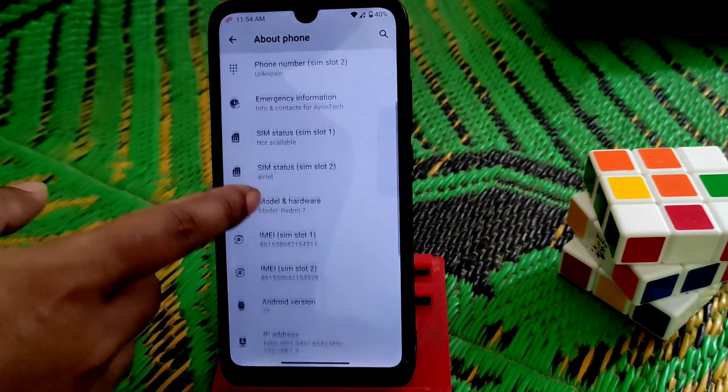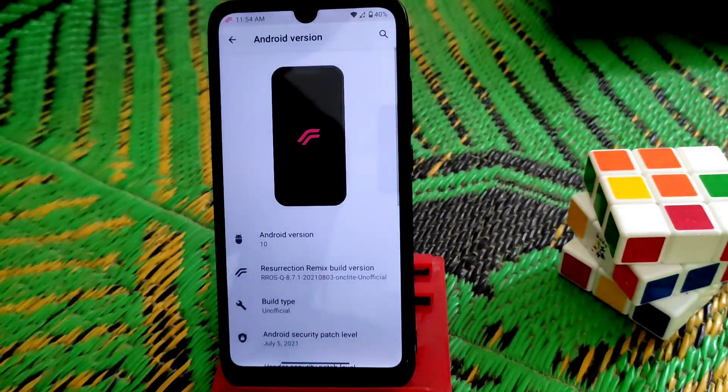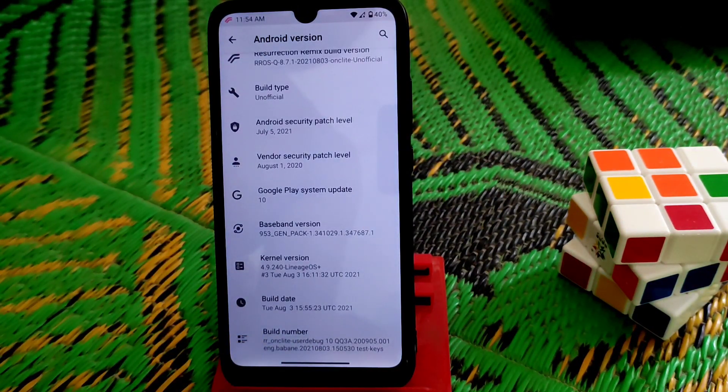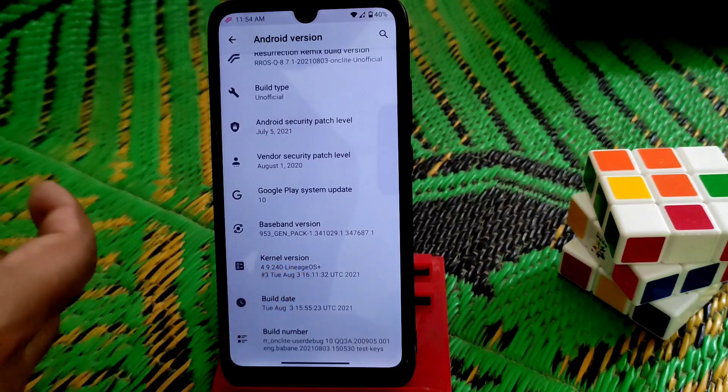Here you guys can see device name, device model, and of course this is Android 10. After a long time I'm doing a review of Android 10 because this is the era of Android 11 and 12. This is a really good kernel — you guys can see LineageOS.